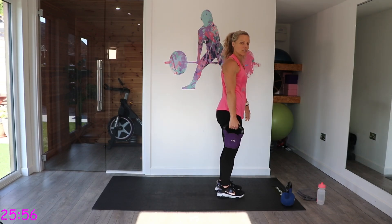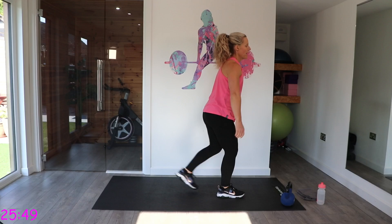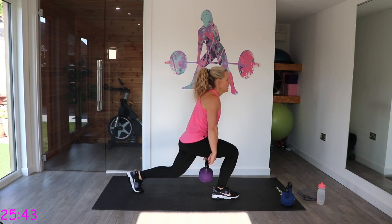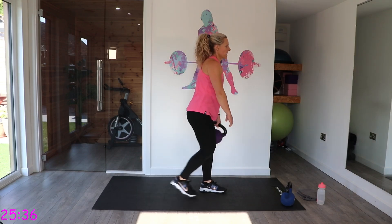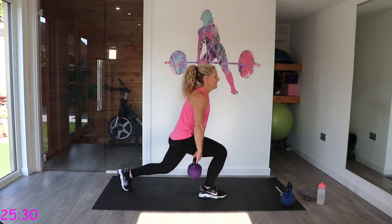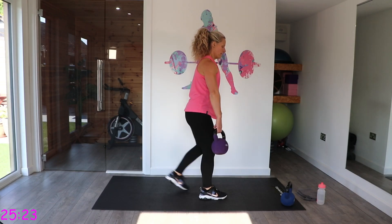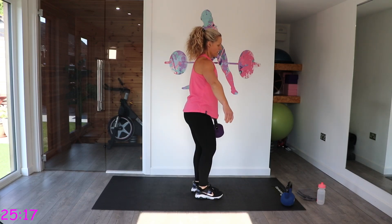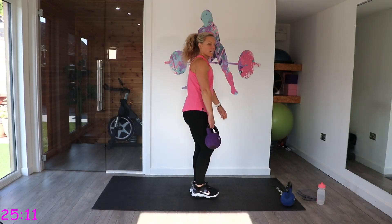Lunges — we're going to do lunge pass through. I'm going to take the kettlebell with my right hand, step back with my left, take it through, and stand. Keep that chest up. If you feel that you can't get your balance, just keep the kettlebell at the side and pass in front. Try and keep those toes facing forwards — great exercise for balance and core.